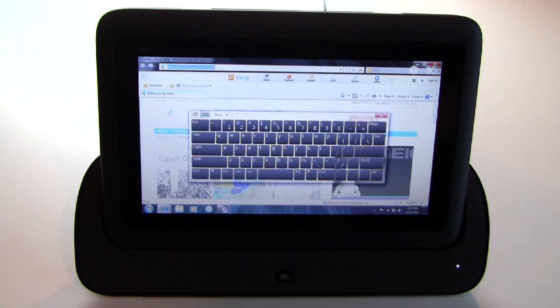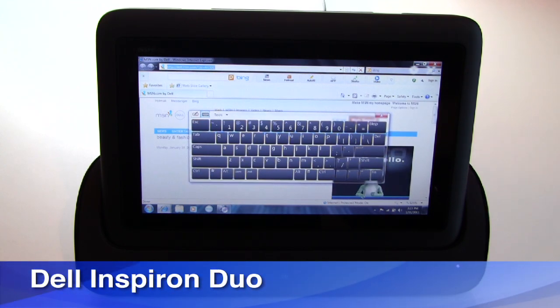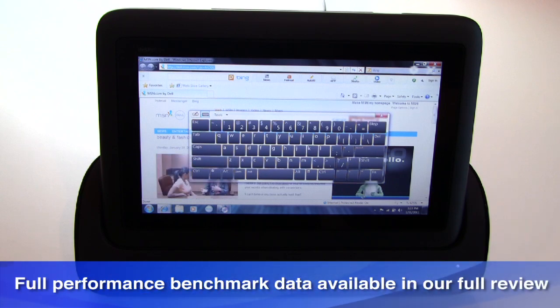This is a quick look at Dell's Inspiron Duo Notebook Tablet Convertible. I'm Dave Altavilla for Hot Hardware. Stop by our site for the full review with benchmarks, and thanks again for stopping by.